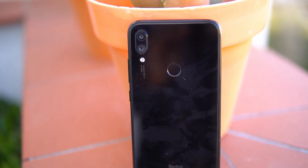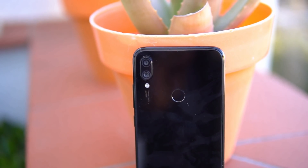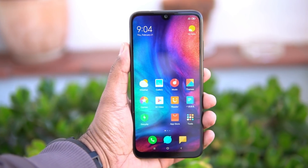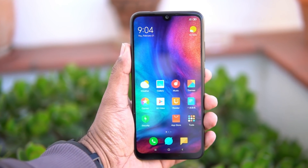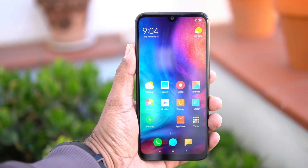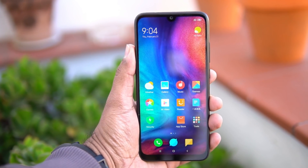The Redmi Note 7 definitely looks pretty good in terms of overall build quality, fit and finish. A couple of key improvements: it now has a glass finishing on the build, the software is the latest version, and the cameras have improved. Overall this looks like a really good package, with the smaller notch and MIUI 10. We'll be coming up with more videos on this device, so stay tuned.